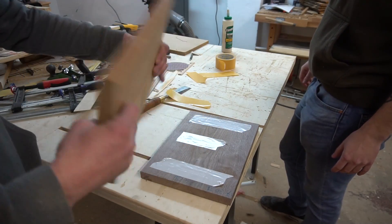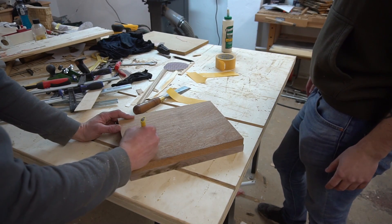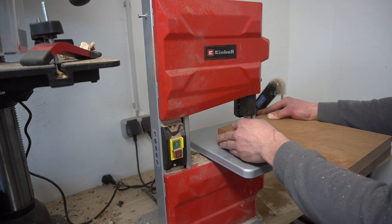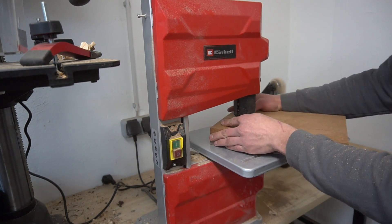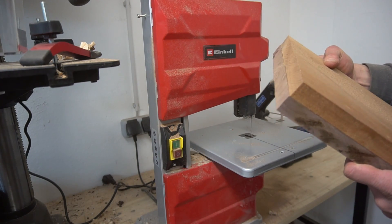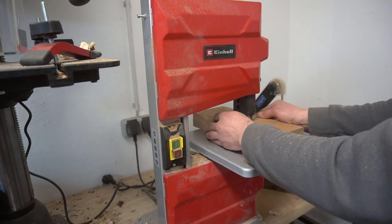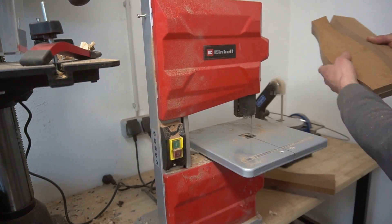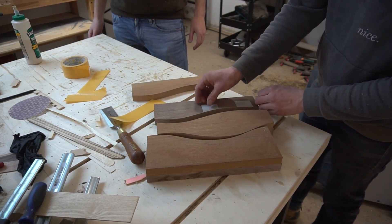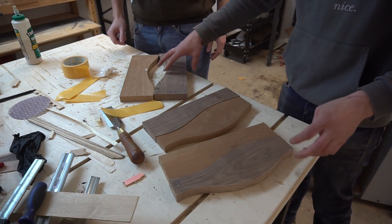Next comes the fun part. Use double-sided tape to fasten the board of mahogany on a walnut board, trace out a wavy pattern, and then proceed to do one smooth continuous cut roughly along the marked path using your bandsaw. Both mahogany and walnut are cut in exactly the same fashion, so we can freely interchange between the two to get a board with mixed wood types.